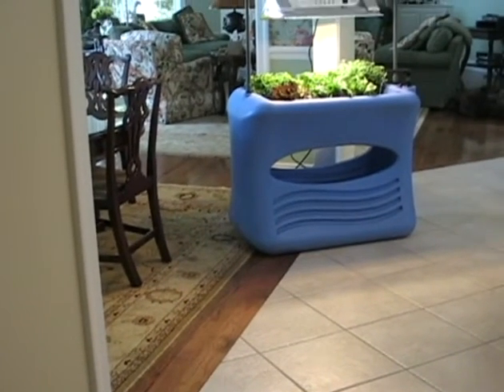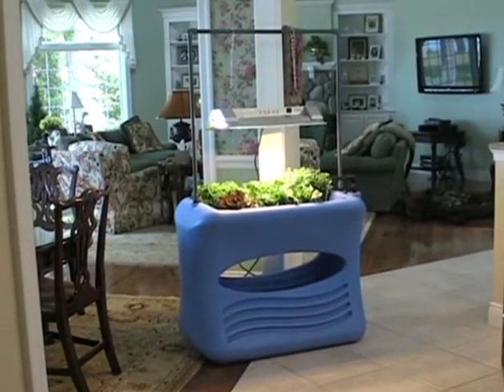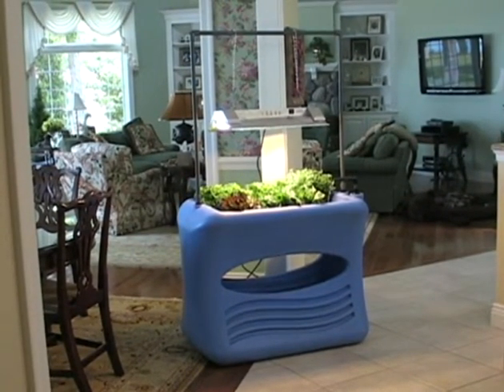The Aspen Aquaponics from Good Ideas is the ultimate in-home sustainable aquaponics system. The Aspen grows fish and vegetable plants together, forming a symbiotic relationship that makes food for your family.